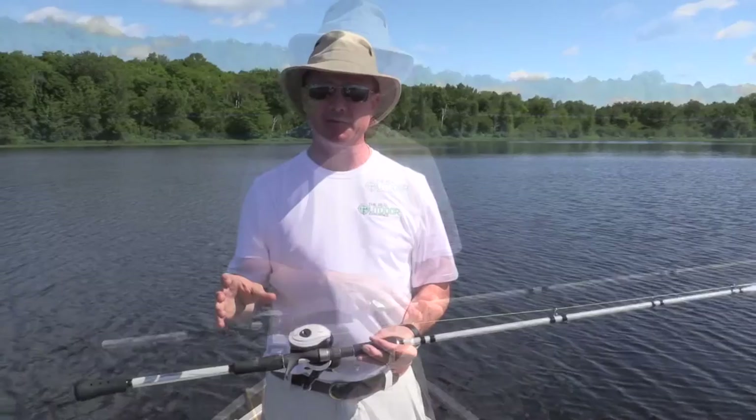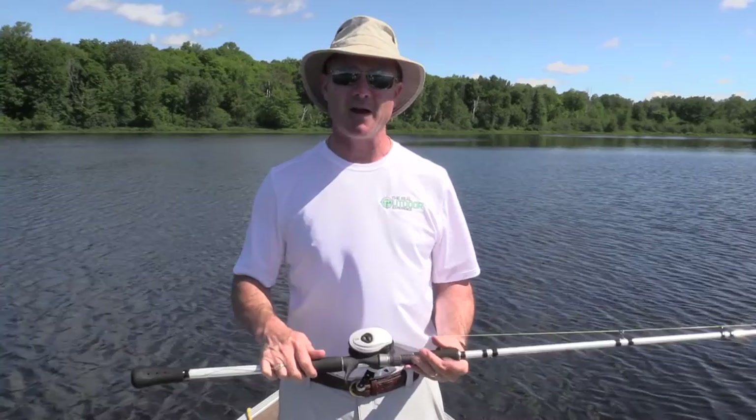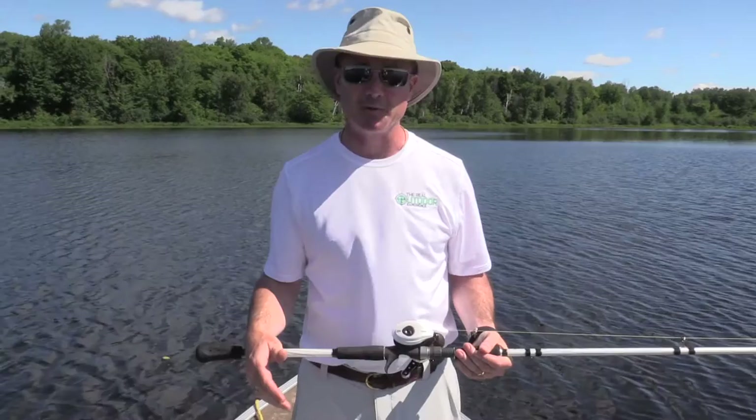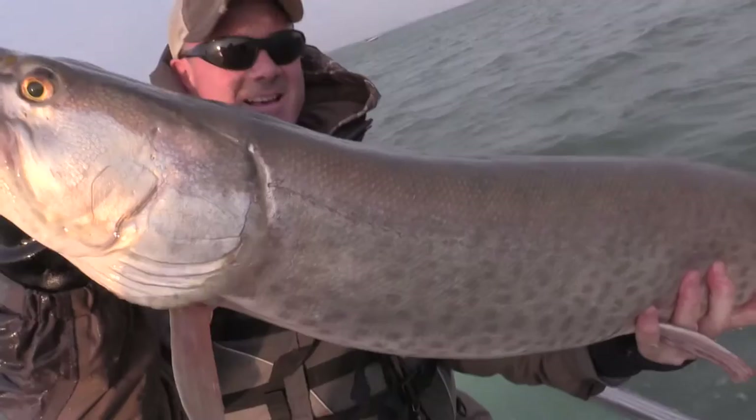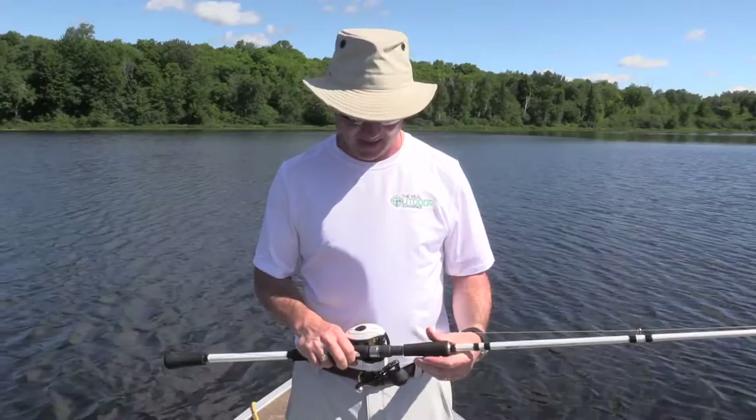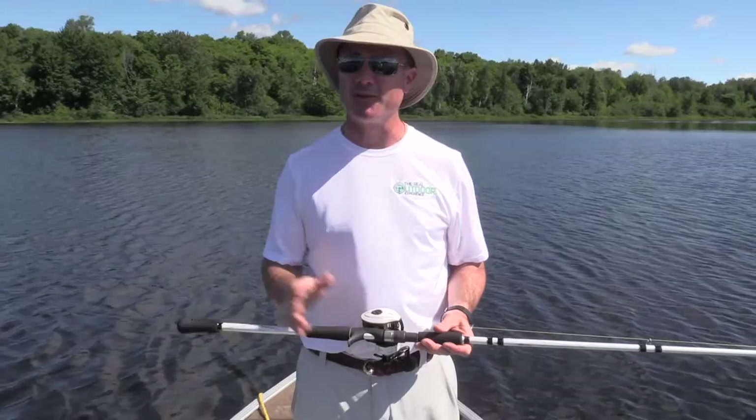When you're picking a rod, make sure you pay attention to that ounce rating and match it to the type of lure you're throwing. If you use a lure that's too big for your rod, you won't be able to get a proper hook set or land the fish. With lures this size, we owe it to the fish to get it into the boat, get it unhooked, and released with as little stress and trauma as possible. Using light tackle is very hard on the fish.